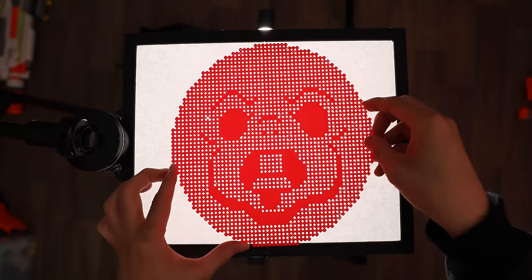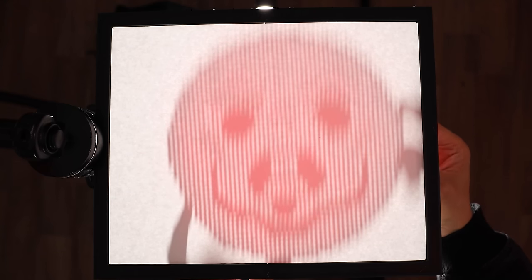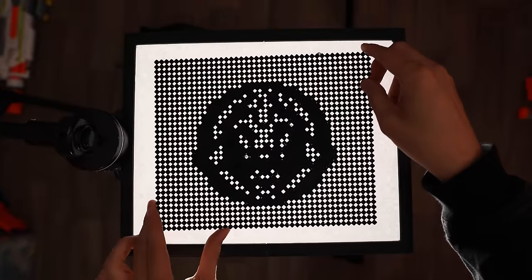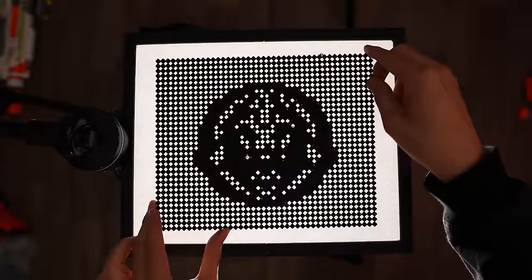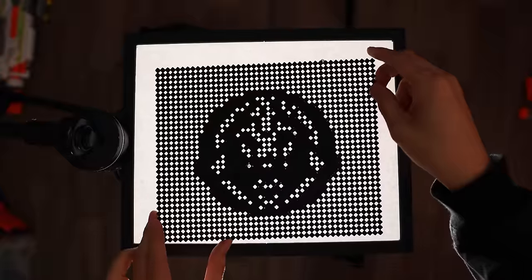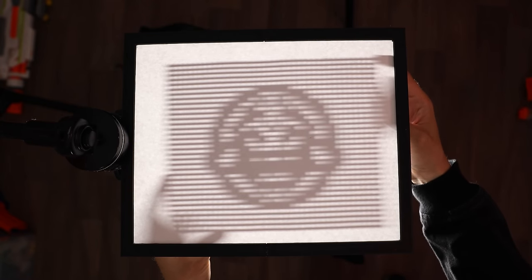Now we're moving on to images. Here is the first image — some people tell me it's a frog maybe. And then here is the reveal: it's a panda bear — or red panda. Here we have the last one, this one's hard. Here's a hint: this is something if you text, you probably see it or use it every day. And then here we go — it's the laughing crying overwhelmed emoji face.